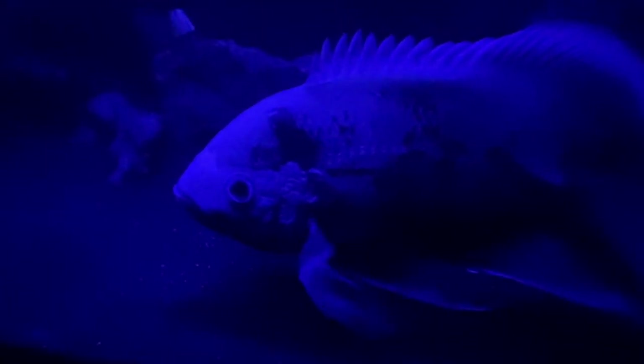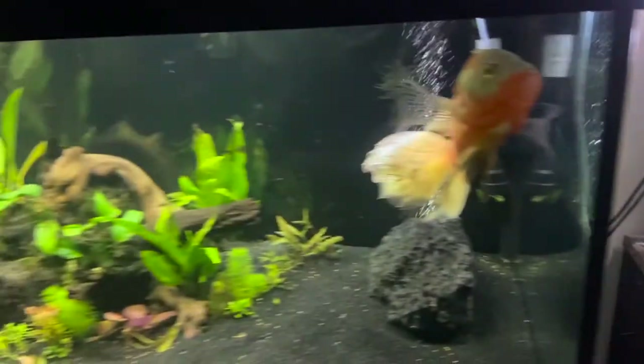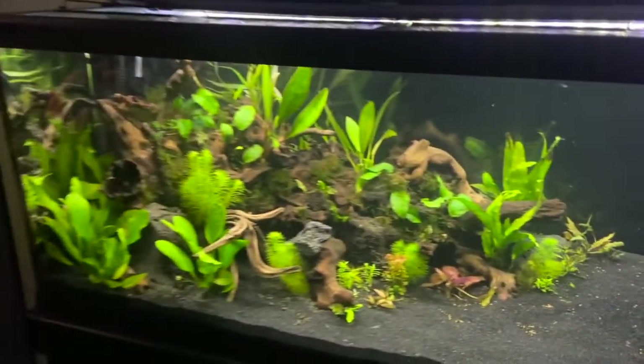We really love how this tank turned out overall, and we can't wait to show you how it develops over time as we add more plants and life to really make it the perfect ecosystem.